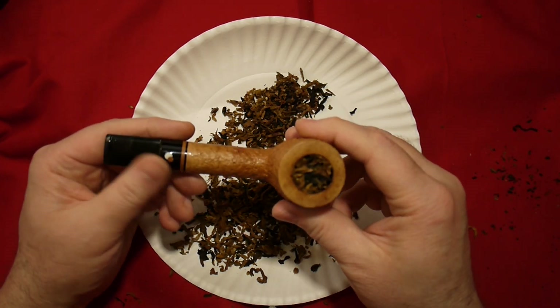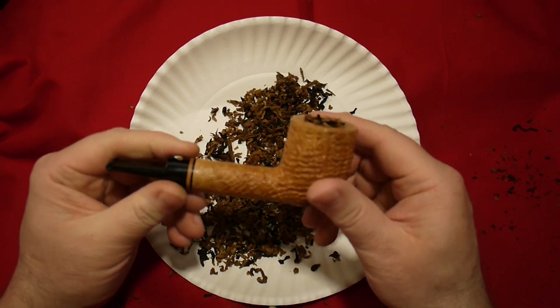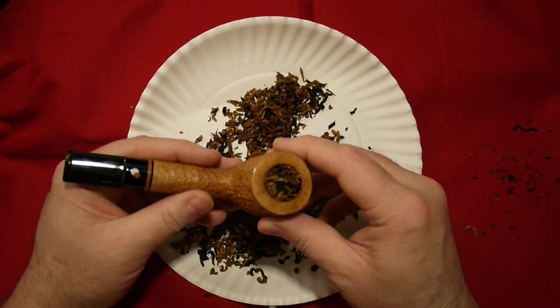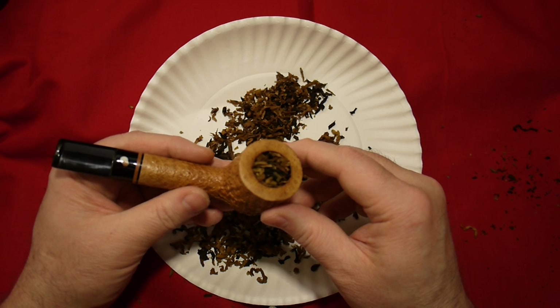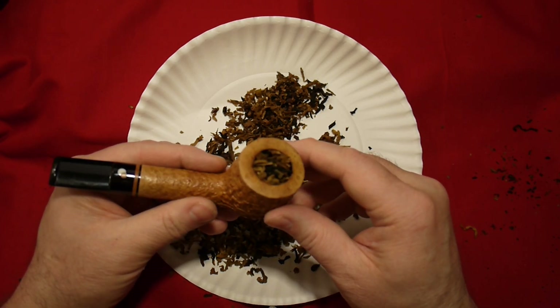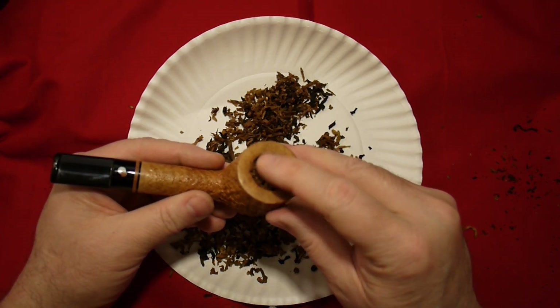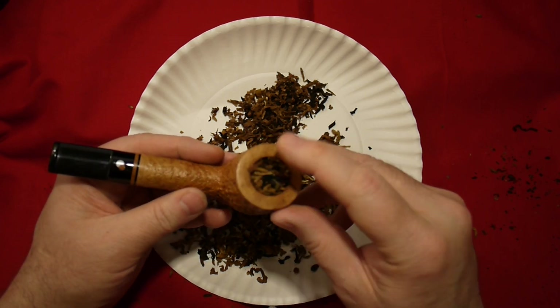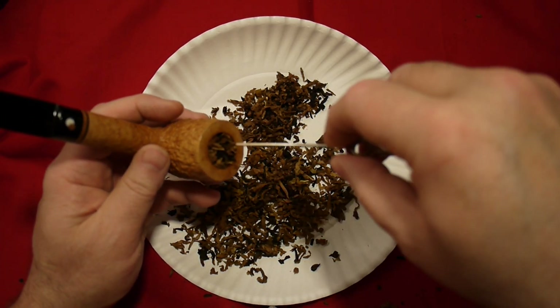This kind of packing — this monkey see, monkey do kind of packing — which you see taught everywhere, I think is kind of counterproductive. It's taught this way because it's easy to teach, it's easy to write out on a website. It's packing by the numbers, but it doesn't work that well, just the way it is.